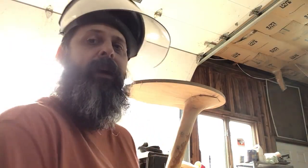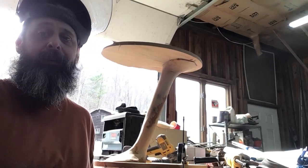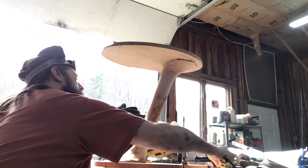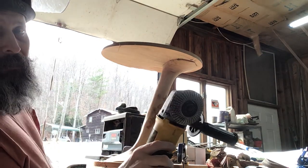YouTube is probably gonna blow the gas if I have their music playing in the background. There's a regular power carving setup.